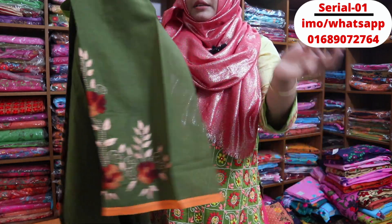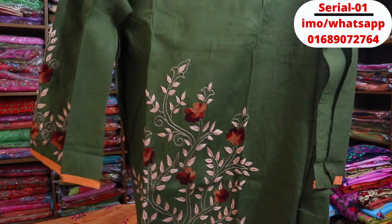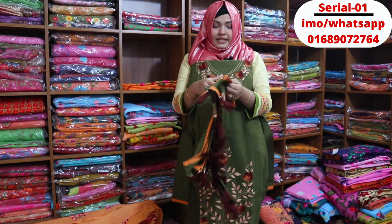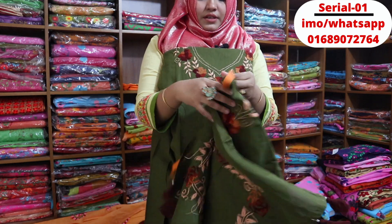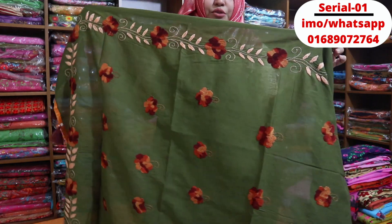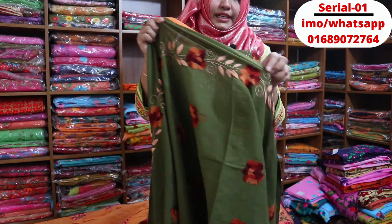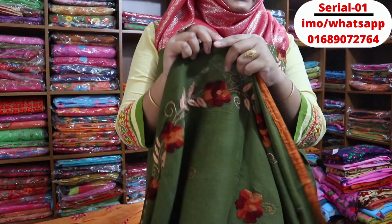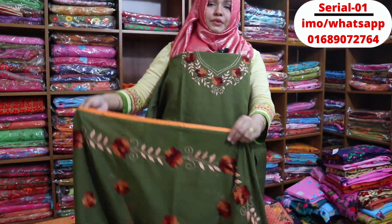This is the first dress. Here you can see the 2-side view and the 4-side view. This is the full dress. This comes with a 100% guarantee.